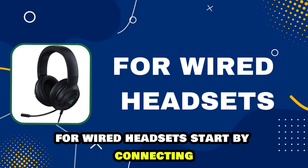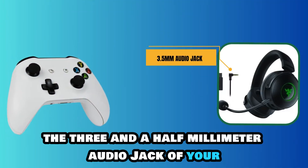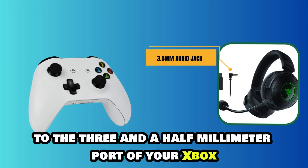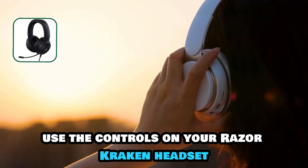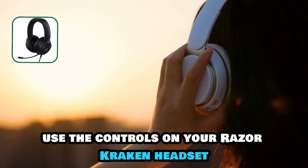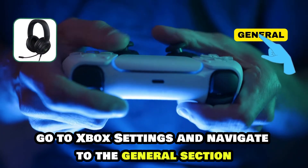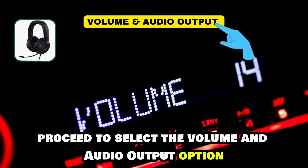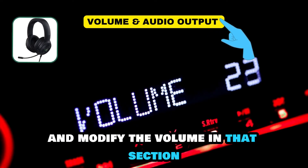For wired headsets, start by connecting the 3.5mm audio jack of your Razer Kraken device to the 3.5mm port of your Xbox. Then, if you want to modify the volume, use the controls on your Razer Kraken headset. Alternatively, go to Xbox Settings and navigate to the General section, then select the Volume and Audio Output option and modify the volume in that section.